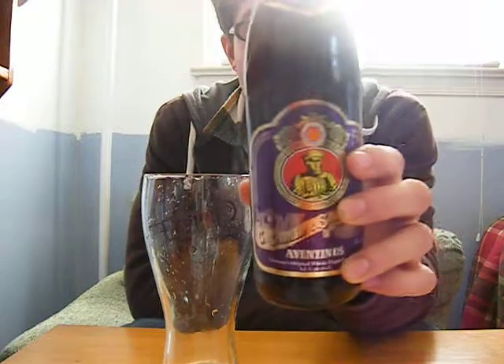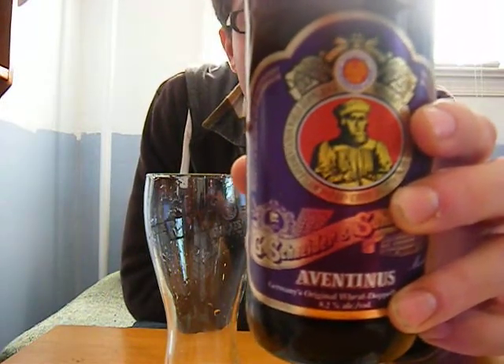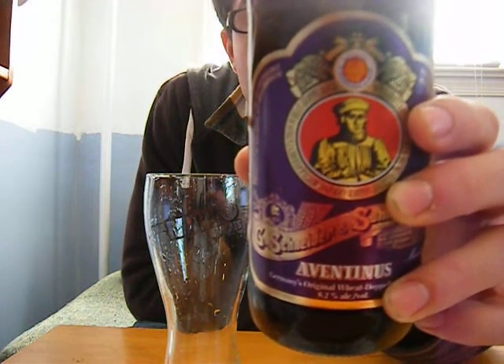So it says on the back: world's classic top-fermenting Wheat Doppelbock. Perfect balance of fruity spiciness, banana, vanilla, and notes of chocolate.